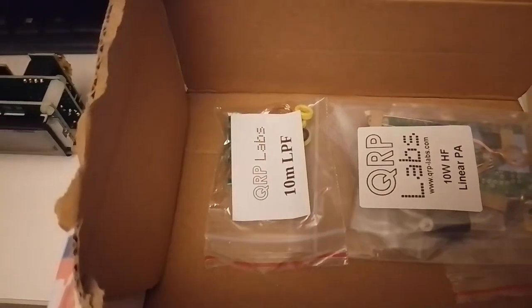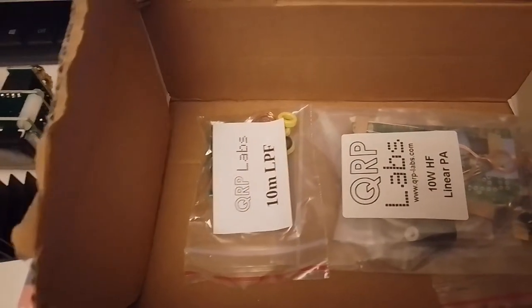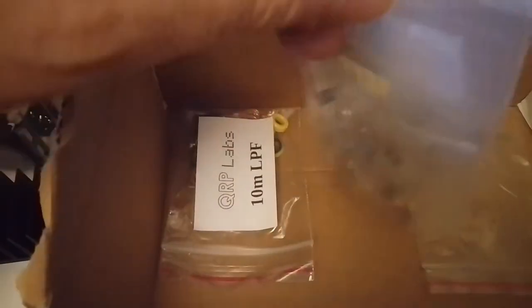It's still going to run on 300mW, but this is the heatsink of the amplifier unit. And these are the components and the PCB board for the amp.